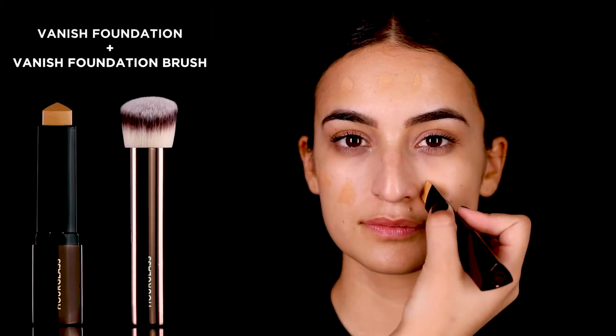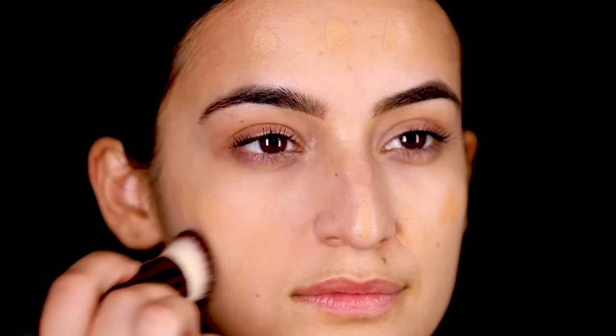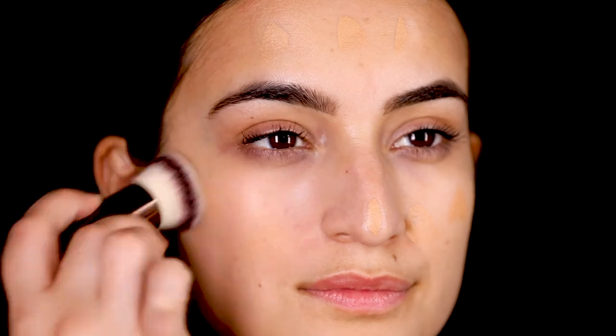Dot Vanish on the center of the face, forehead and chin. Using the Vanish Foundation Brush, buff the foundation into the skin until you have a seamless finish.